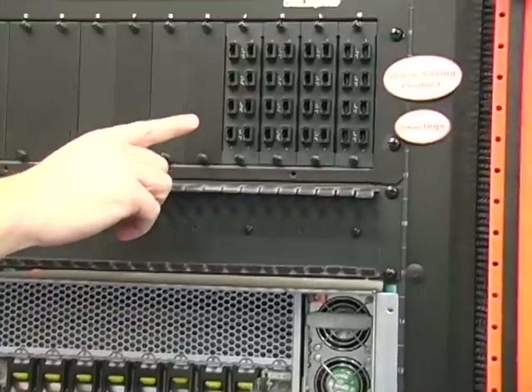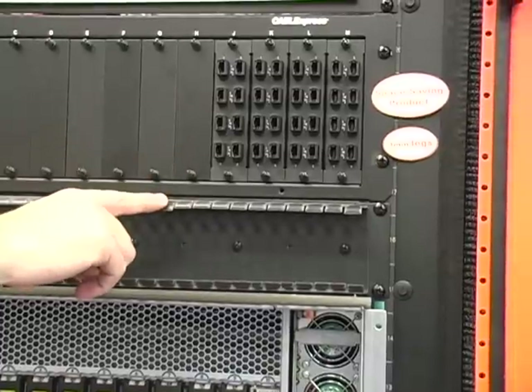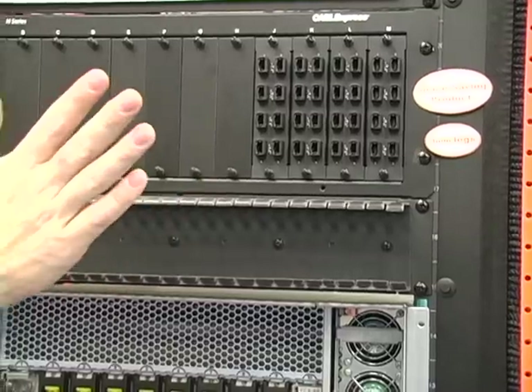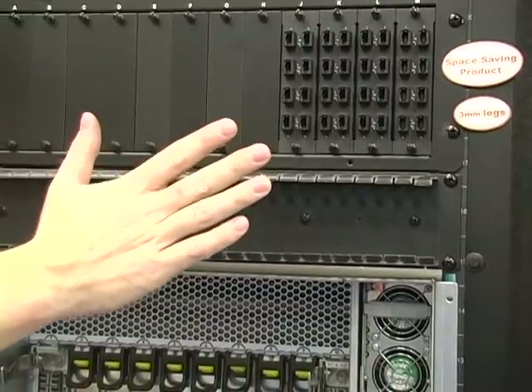Then I'm going to go up to a patch panel. This is typical of a TIA 942 design that we recommend. Once this is all cabled up, the door can be shut, thus protecting the active equipment.